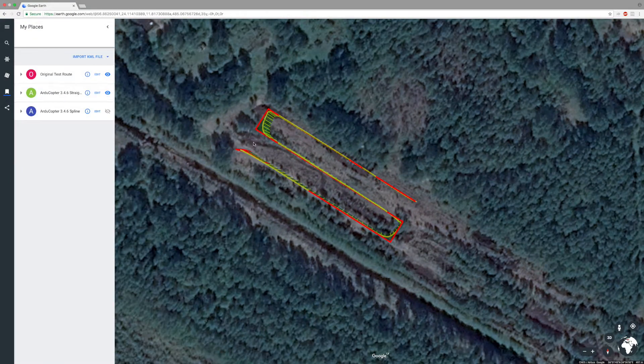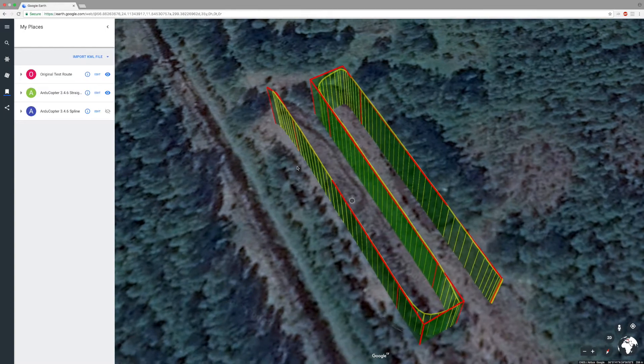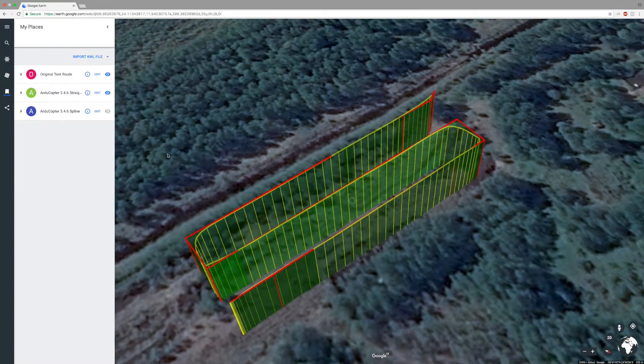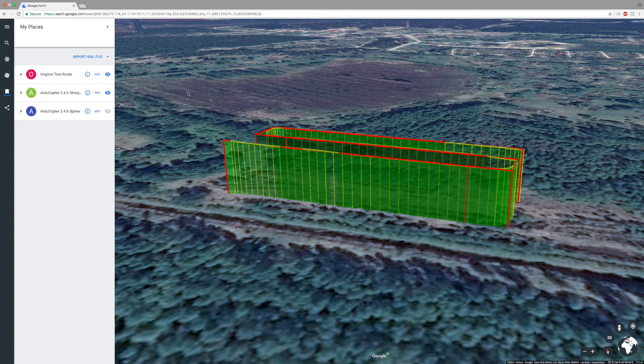First let's take a look at the straight trajectory. Right from the start you can observe that the flight is very smooth and precise. The corners are executed in a similar and consistent pattern, and the drone has no problems keeping to the survey lines. Altitude-wise, you can see that the flight height corresponds exactly to the altitudes set throughout the route with no significant deviations.